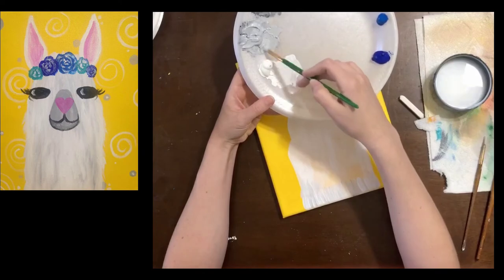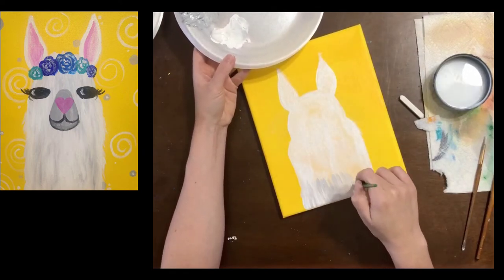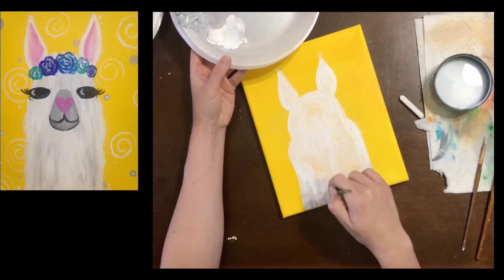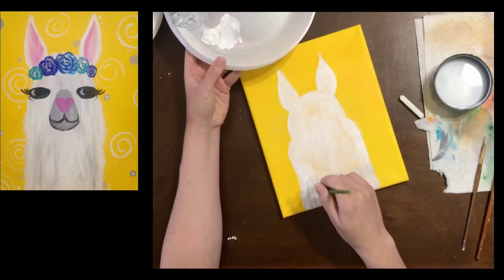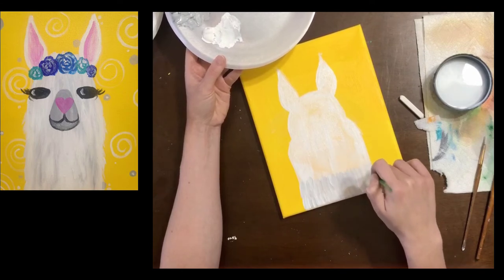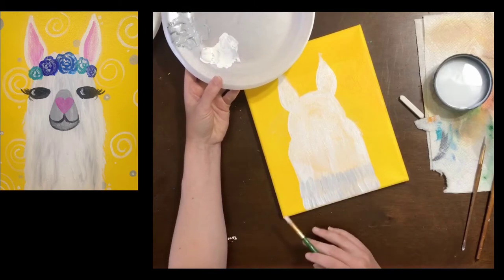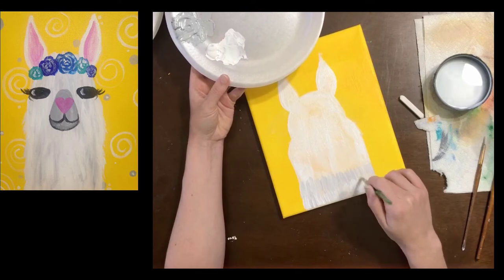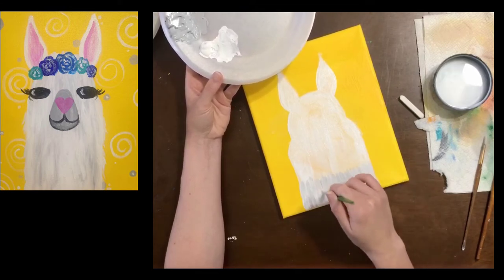This is your painting so you can do that if you want. Now I'm going to do this whole llama like this — it takes a bit of time. If you're going a little slower than I am, that's okay. I am going to speed up the video so that you don't have to watch every single little brush stroke that I do. If you need to, you can pause the video while you are painting.